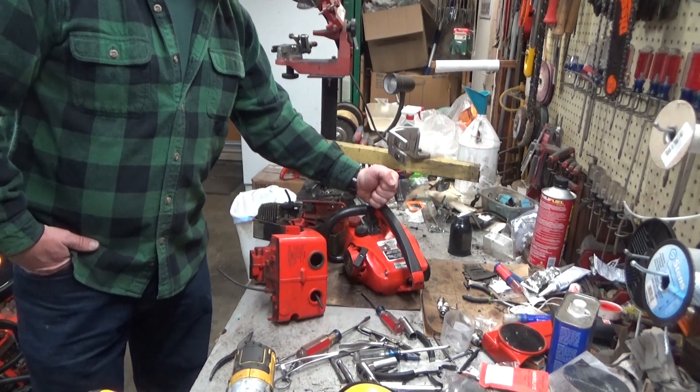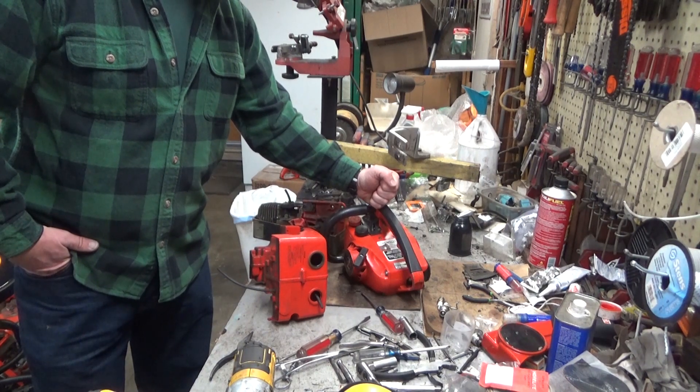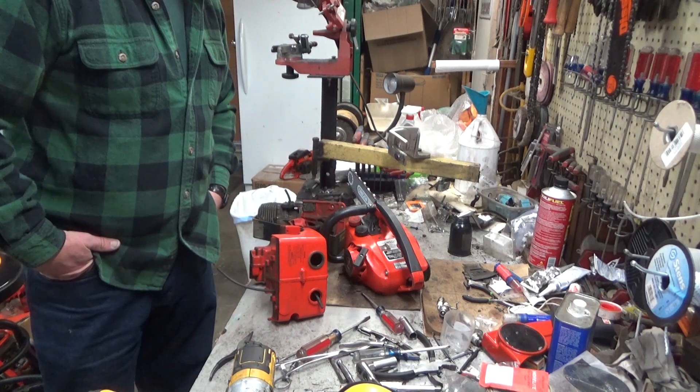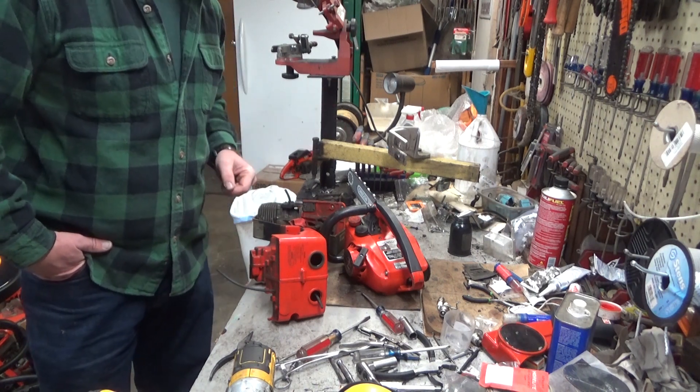Anyway, this thing will run on high speed but not on low. That's uncommon to say the least, at least in my experience, on an HTC single needle carburetor. But somehow in two go-arounds with it, I've missed whatever the hell the problem is. So at some point it'll come apart again.